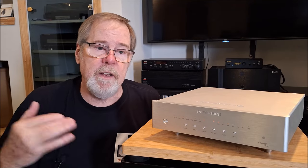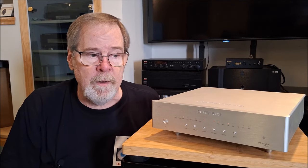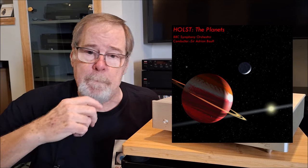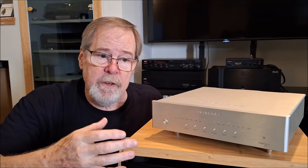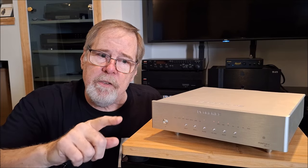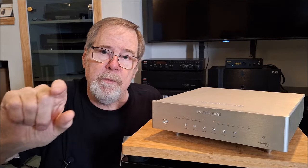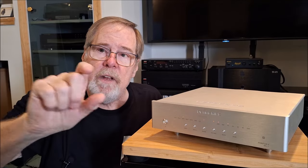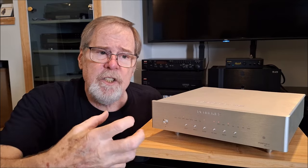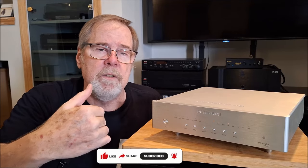How does jitter manifest itself? In my experience, it manifests itself more in the mid-range. Say you've got a complex orchestral piece with a lot of instruments playing at the same time — when there's a lot of jitter and timing issues, all of those instruments just sound like a mash, a hash. It's hard to pick out individual instruments and follow them. It sounds confusing and congested. When you have really good timing and low jitter, you can pull individual instruments out of that assemblage and listen to them individually.